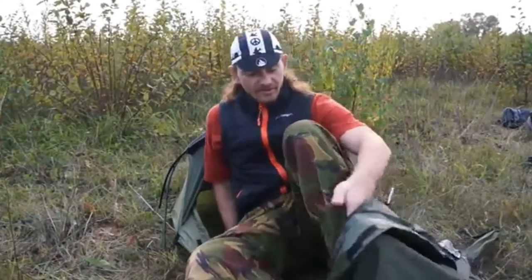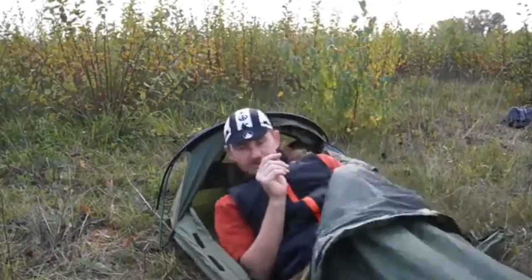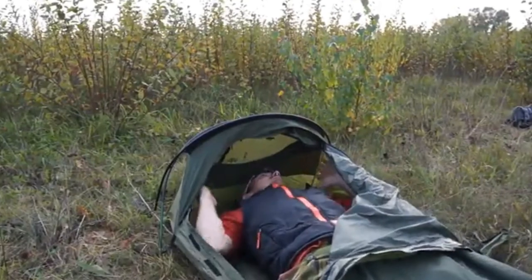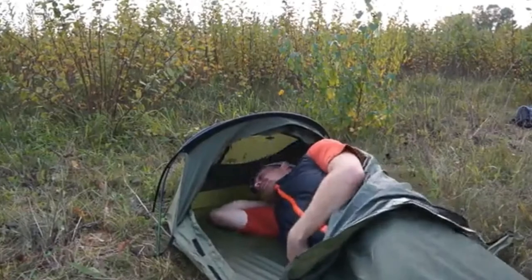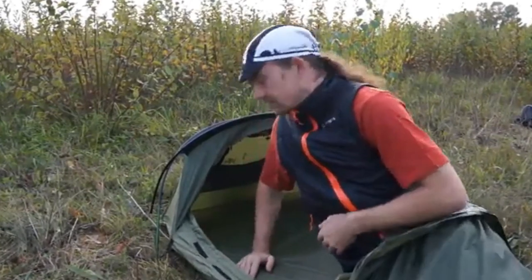I'll actually demonstrate getting in this bag now — just for the comedy factor. There's plenty of room. Nicely, nicely — plenty of room. You can sleep on your side without much issue at all. And I really look forward to using this little bivy tent.